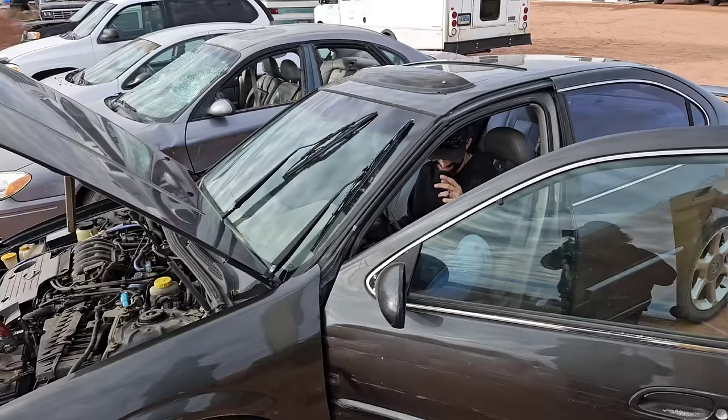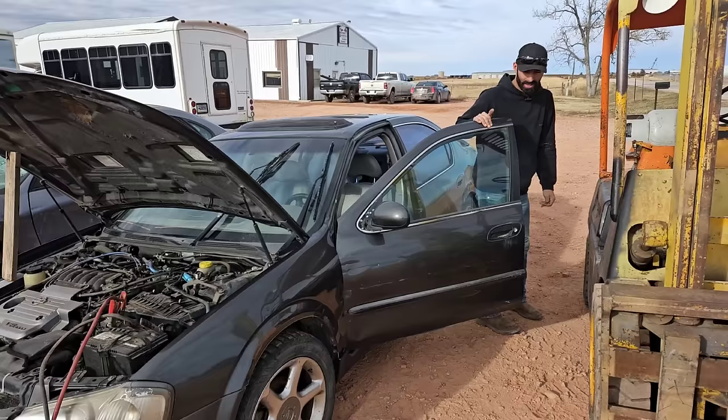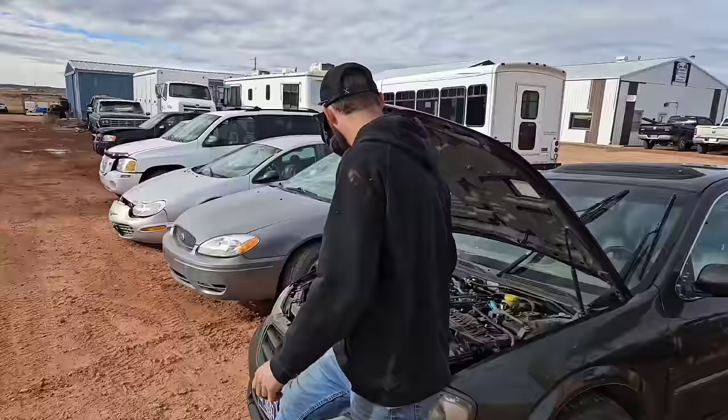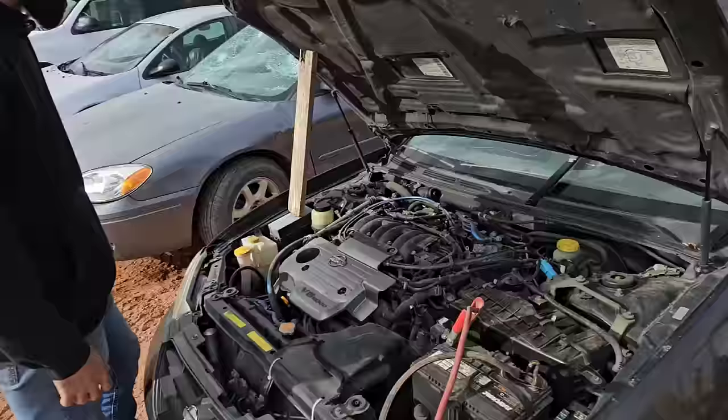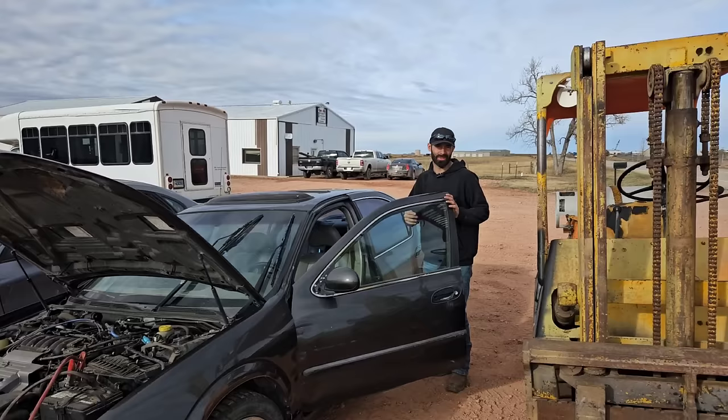Whoa — nice. The first one fired right up! 219,000 miles. Dang, that sounds pretty good actually. That's a Nissan V6 3000 series — might be able to sell that engine. That's sweet. Doubt we'll get that lucky on the rest of them, but you know.